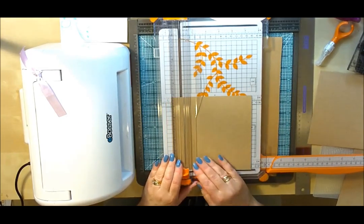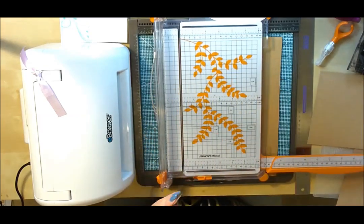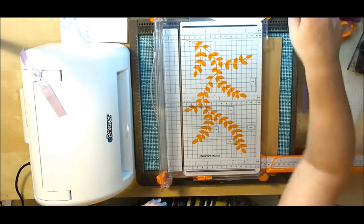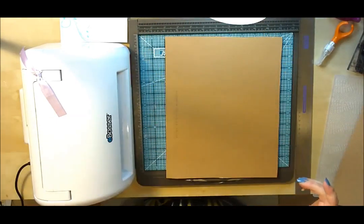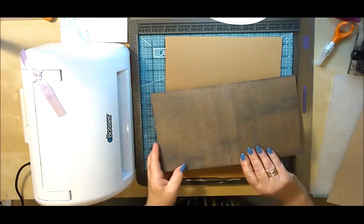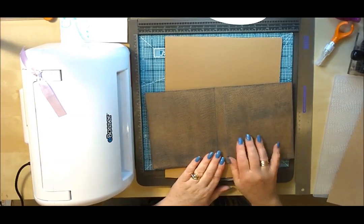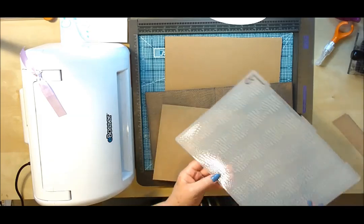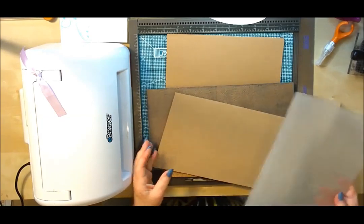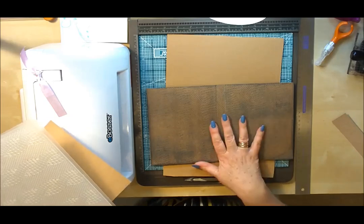Those five-inch pieces are going to be for the frames. I've cut those down so I can put them to one side for a minute. Now, the last thing I'm going to do — if you remember from the finished frame — I've done a nice textured frame back. All I've done is use an Embossalicious folder. This one is called Cable Knit. I thought it was quite nice for a man — it looks like a nice woolly jumper.